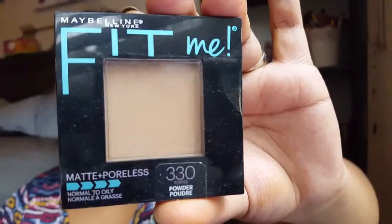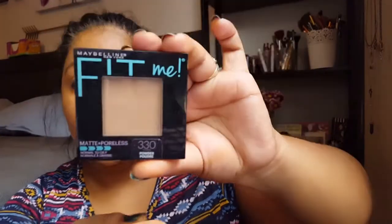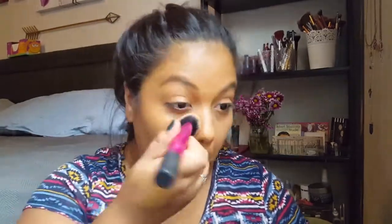Hopefully you guys aren't annoyed with these voiceover narrations — they're just easier for me to do. I promise the next one will be me actually talking to you instead of recording after the fact. You saw that was the Fit Me Matte and Poreless powder — it's lighter than the liquid foundation, so it kind of balances it out like I said.